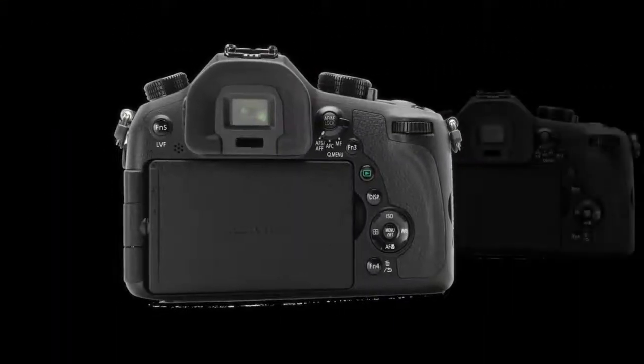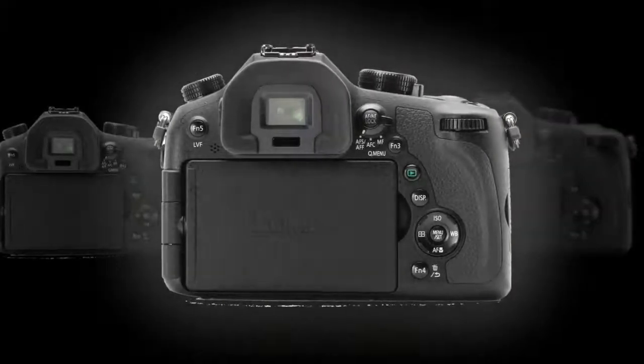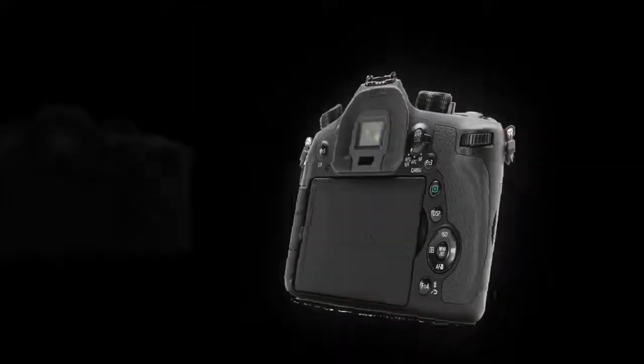The camera also features built-in Wi-Fi connectivity to support direct image transfer to, as well as remote control and monitoring capabilities from, linked smartphones and tablets.